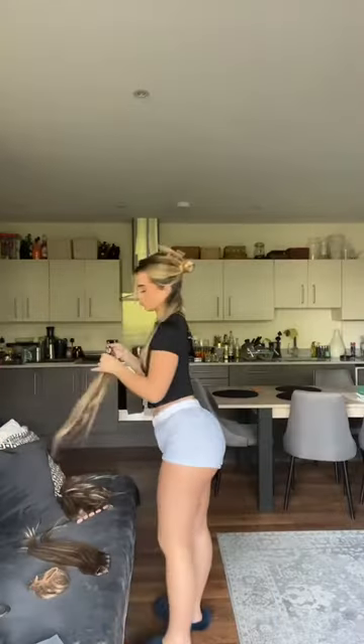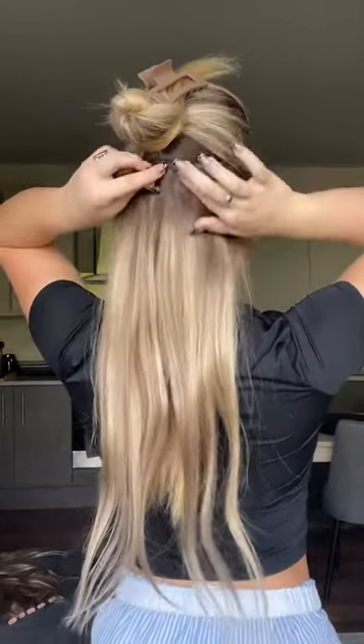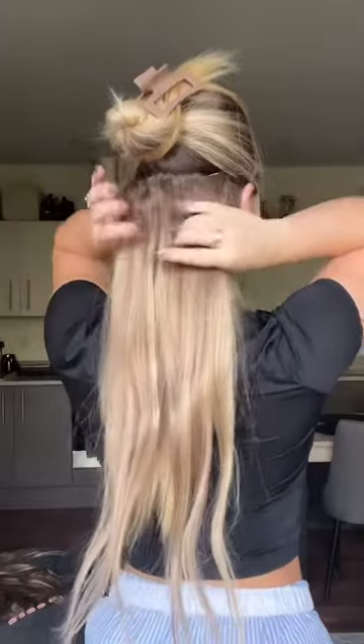I start by separating my hair and teasing my roots so that when I put the clip-ons in they have something to hold on to. I'm not an expert when it comes to putting on extensions — I'm still learning — but this works best for me. I then brush them through just to make them more smooth, and then I repeat the process again.